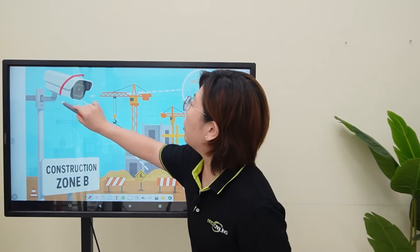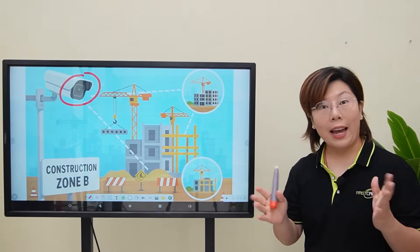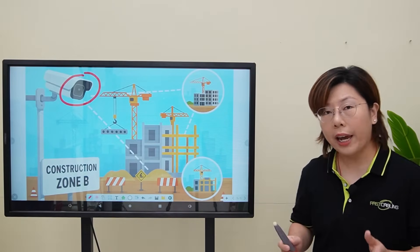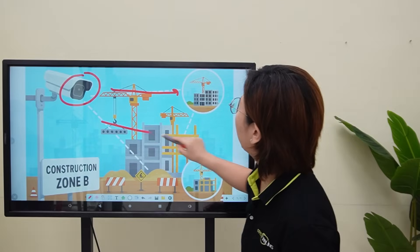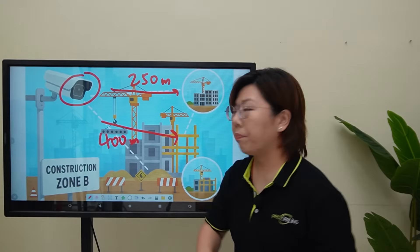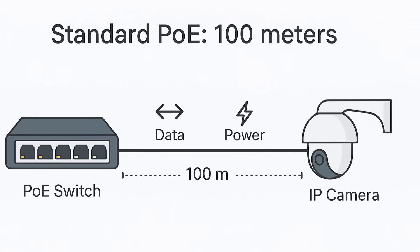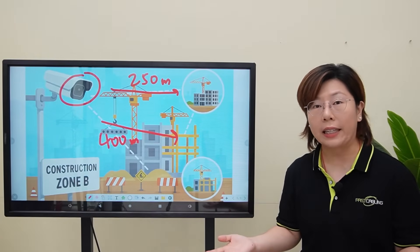The key requirement is they need an on-site HD surveillance system that's reliable, clear, and consistent. But here's the catch — there are two camera points located quite far from the control room: one is 250 meters away, another is 400 meters. That's well beyond the standard Power over Ethernet limit of 100 meters.